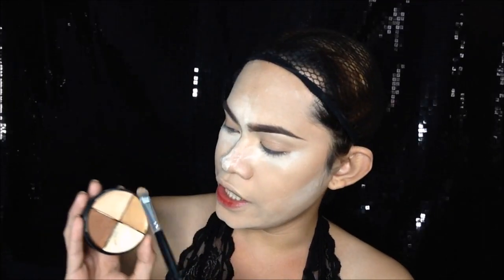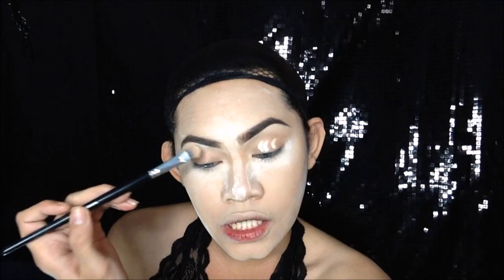Siyempre maglalagay na tayo ng primer. But, ang gagamitin kong primer ngayon is concealer. So again, back to this concealer. And dungunin ko yung medyo — hindi masyado siyang white, parang green lang. Tapos, nalagin na natin siya dyan. Then, spread nyo lang siya.